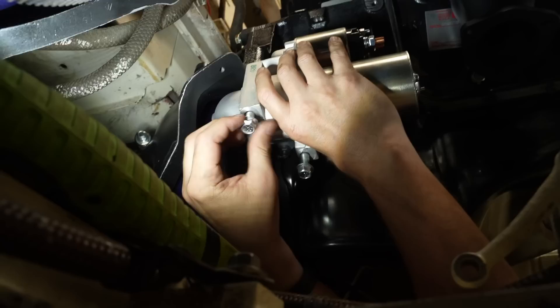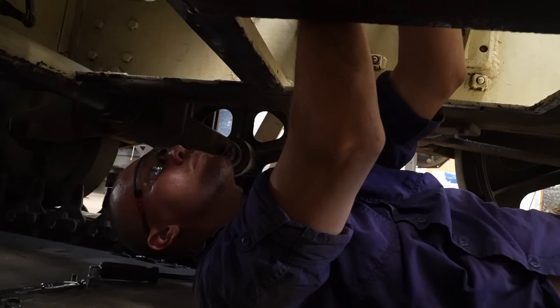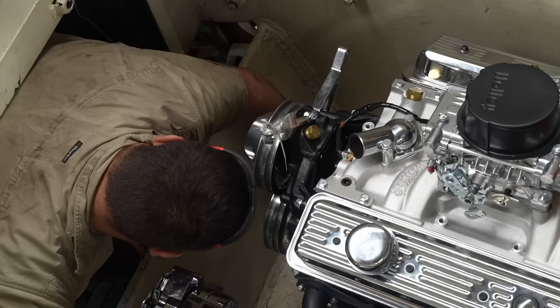The starter motors came separately but they're suited for this engine. They should work. Rob fits the alternators and we call it a day.